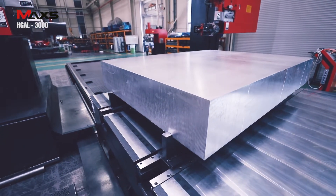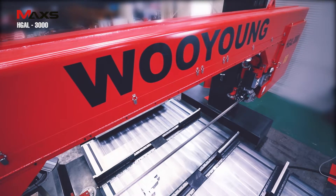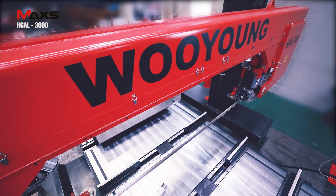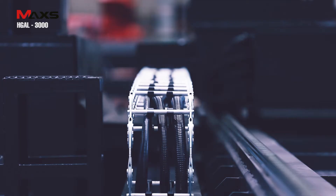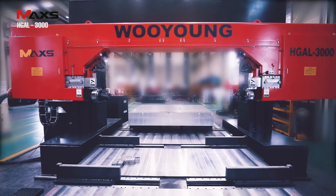The hydraulic vise clamps the material. An automatically controlled servo motor feeds the material up to the preset size at high speed, and then turns to low speed when it reaches the fixed range to feed the material stably and precisely.